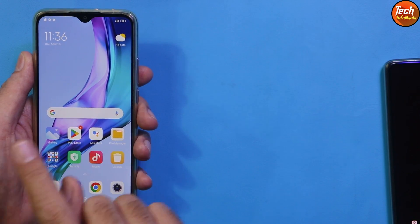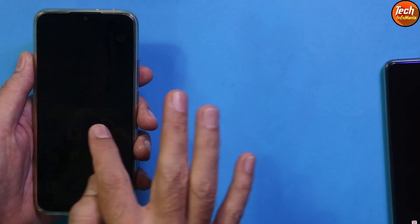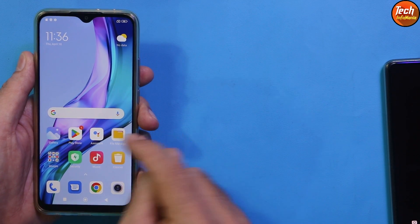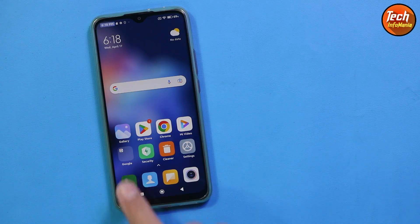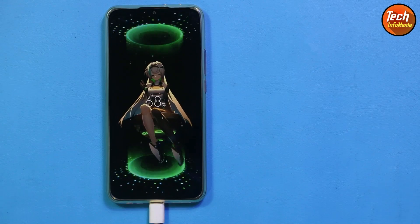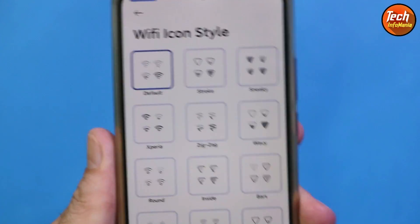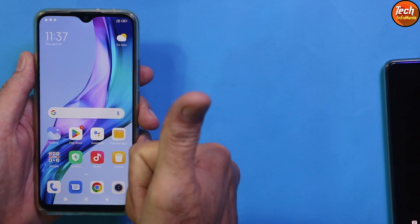You need to have an unlocked bootloader. Do not try to flash this ROM on a locked bootloader — it will not flash. If you don't know how to unlock the bootloader, I will provide a tutorial video link in my video description. About the ROM — if you want to know how it's performing on the Redmi 9, watch the review video; I'll provide a link in the description so you can decide whether you want to proceed.